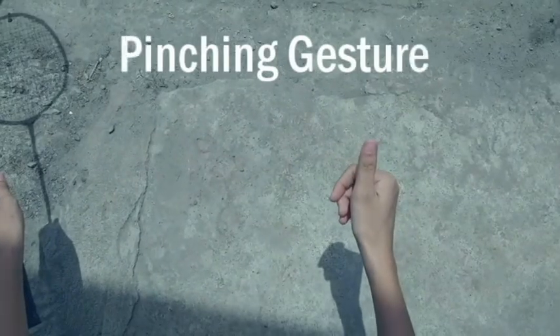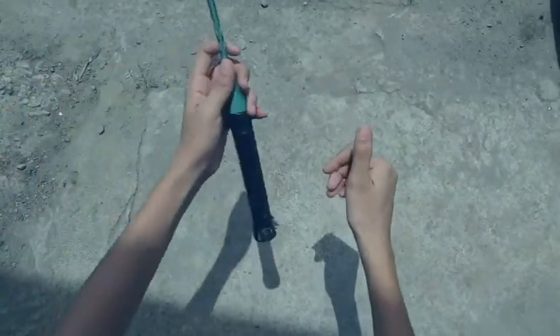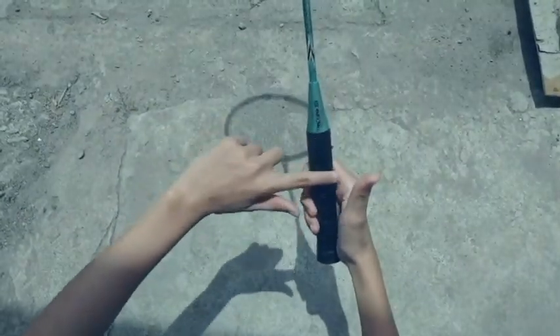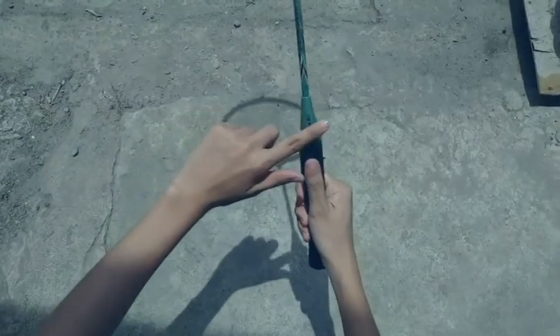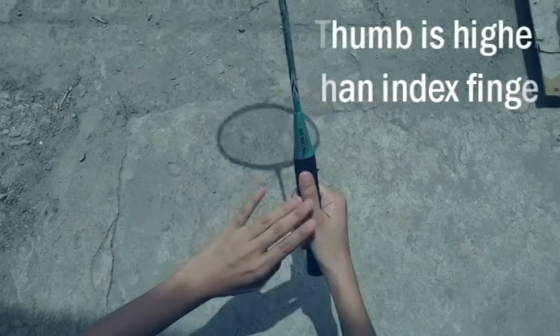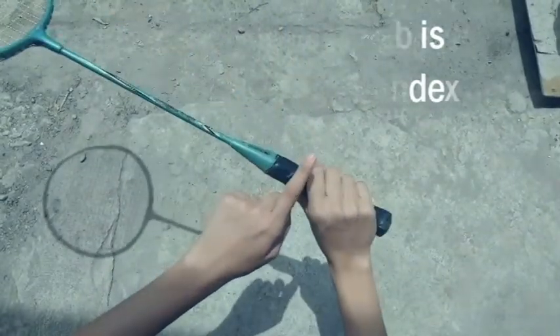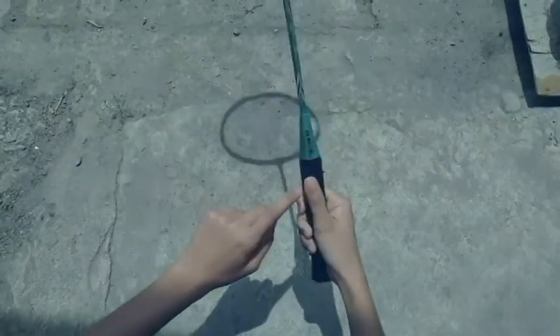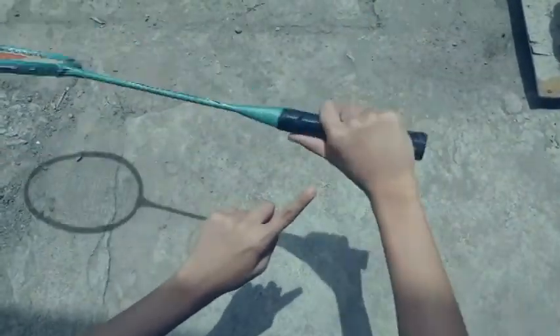Make a gesture like you are pinching, then grab your racket. Place your thumb at the wide part of your racket. Remember that if you are using this kind of grip — the backhand grip — your thumb is higher than your index finger. Your thumb generates power when you are hitting the shuttle.